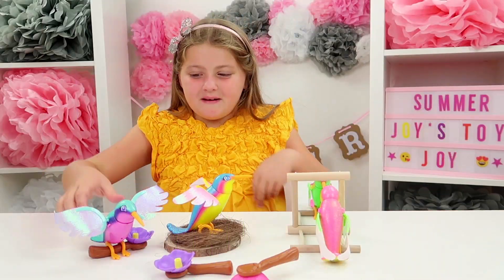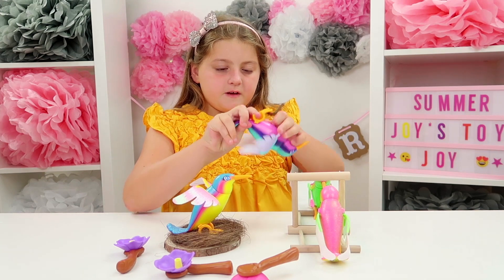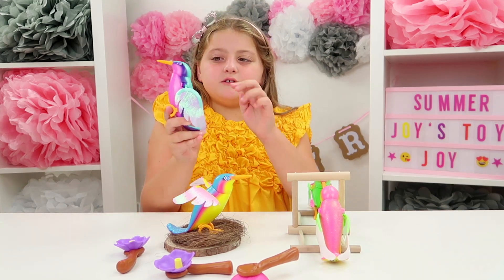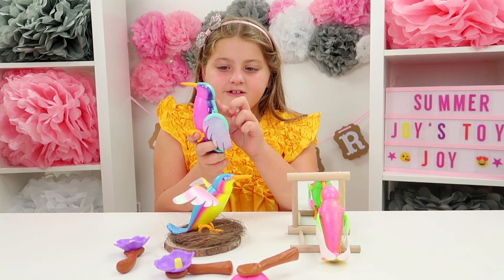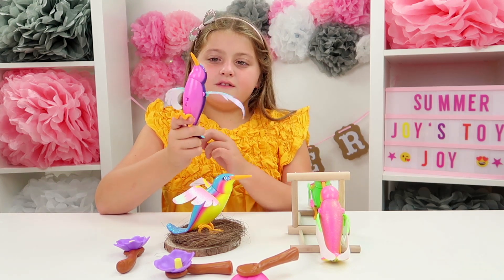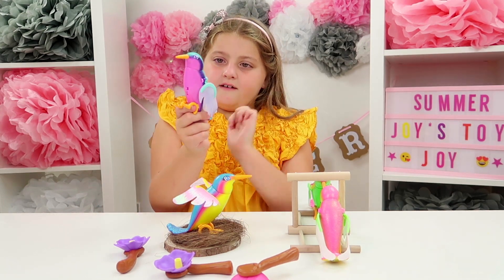Let's meet Melody. You can place her on your finger like a real bird. We're going to learn how to tweet and how to fly — you stroke her back twice to make her tweet: one, two. Good girl! And twice to make her fly: one, two.